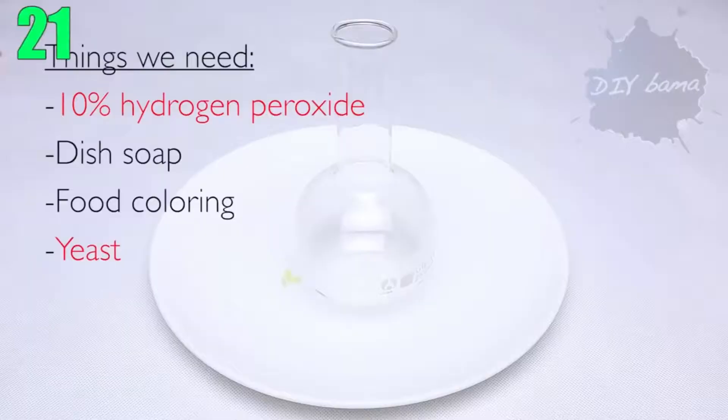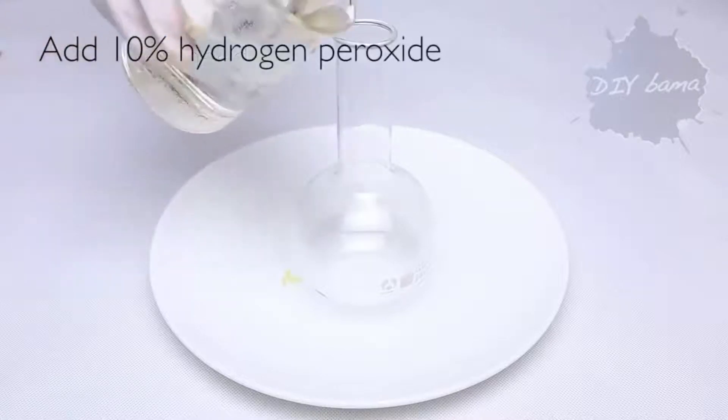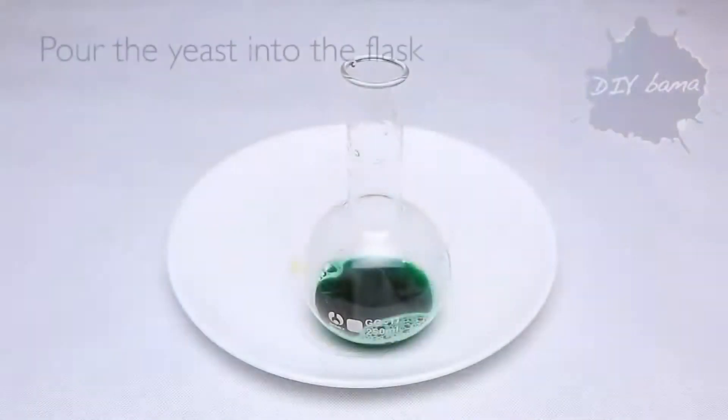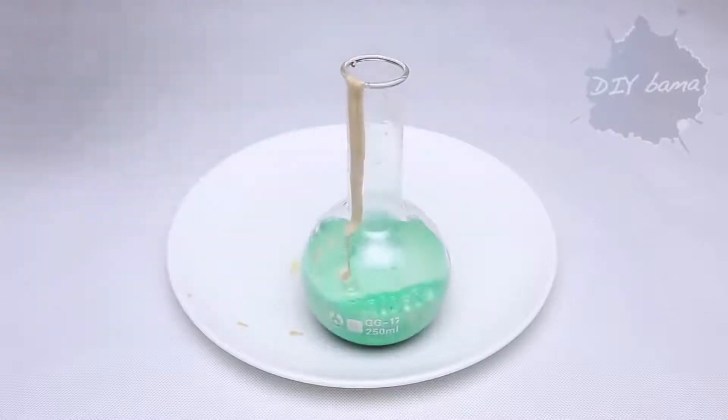Number 21: Elephant Toothpaste. What you'll need to do for this experiment is pour 10% hydrogen peroxide — because this is a safe version — into a flask with a little bit of dish soap and coloring of your choice. Then in a separate container, mix yeast with warm water. Pour it into the flask and you've got yourself toothpaste for a lifetime.